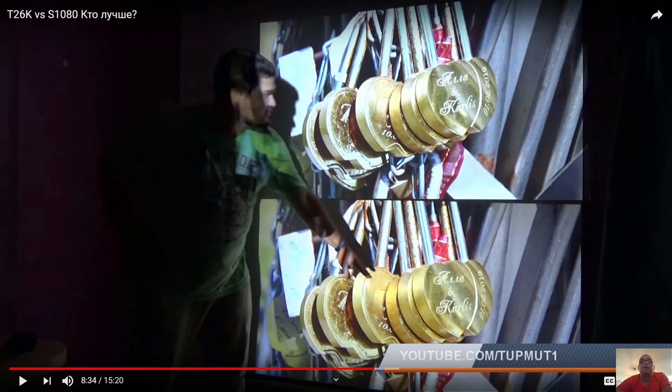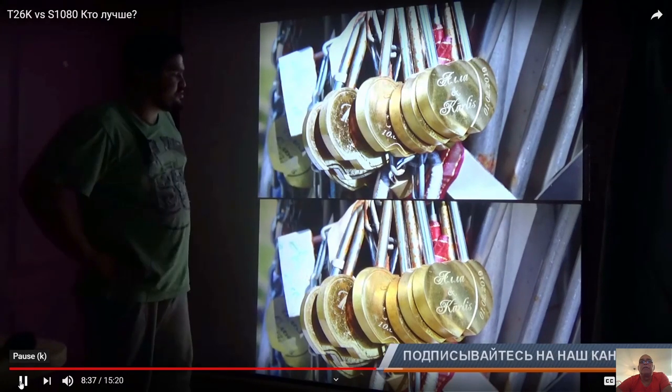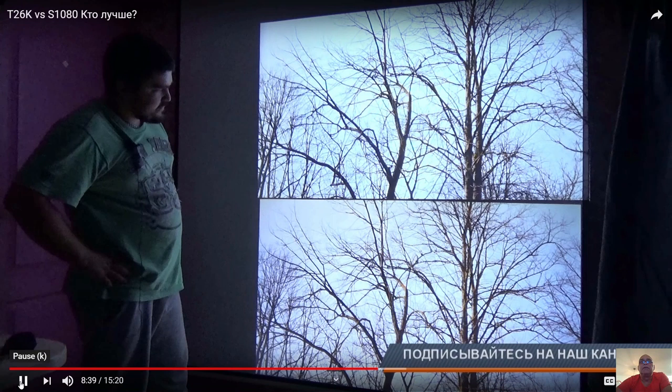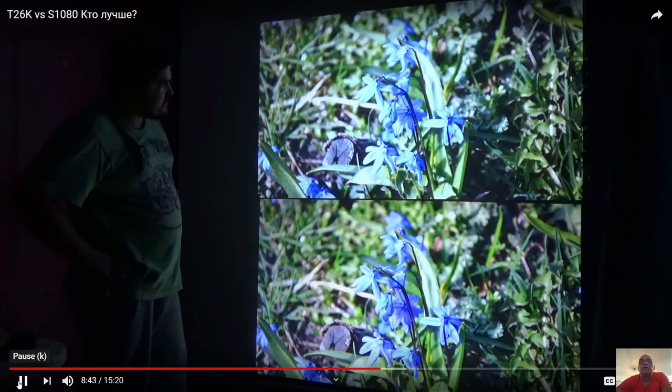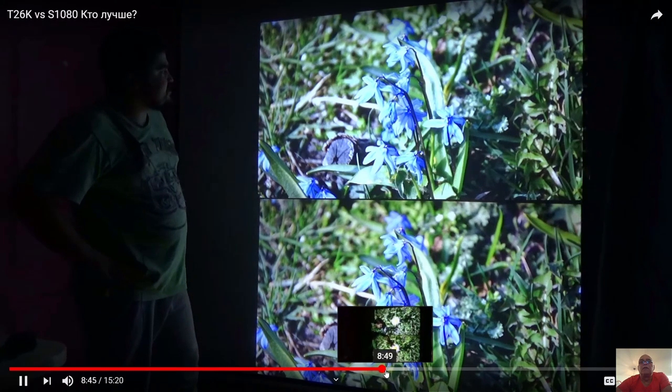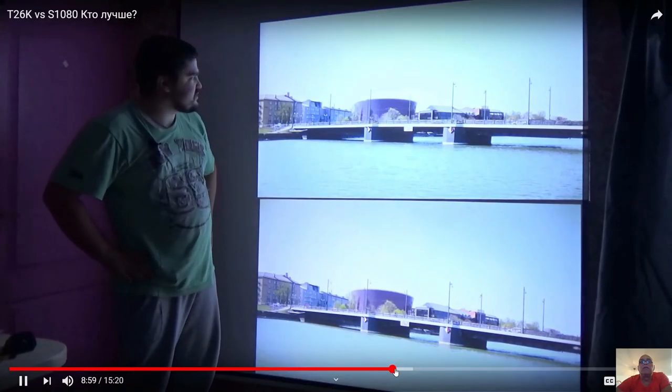Watch this piece here and here — it's over-lighted on the expensive model. It looks a little bit better on the cheaper one. It looks better than the colors on the S1080. The colors are more vibrant on the T26K.